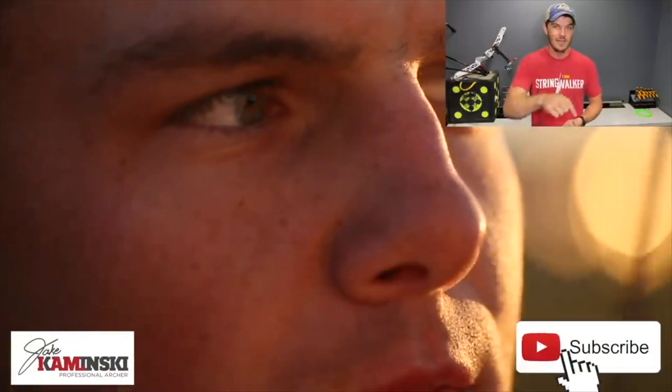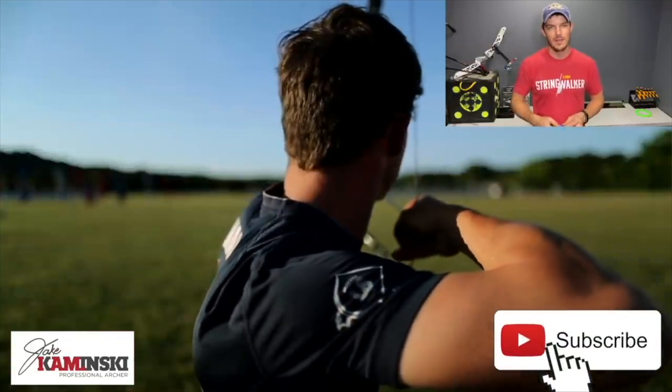For those of you that are new here, my name is Jake Kaminski. I'm a two-time Olympic silver medalist in the sport of archery, and we're going to make this channel a great resource to all types of archery. So if you haven't yet, hit that subscription button and the notification bell, that way you're notified every time a new video is uploaded.